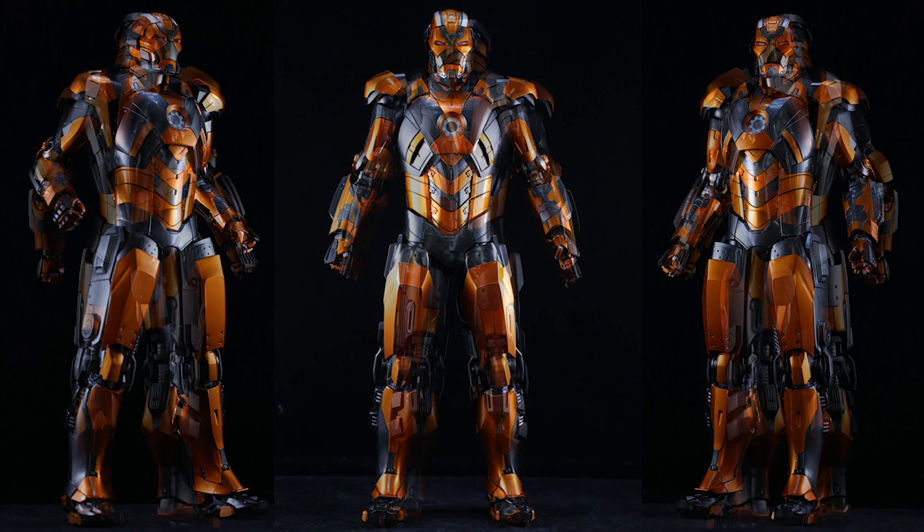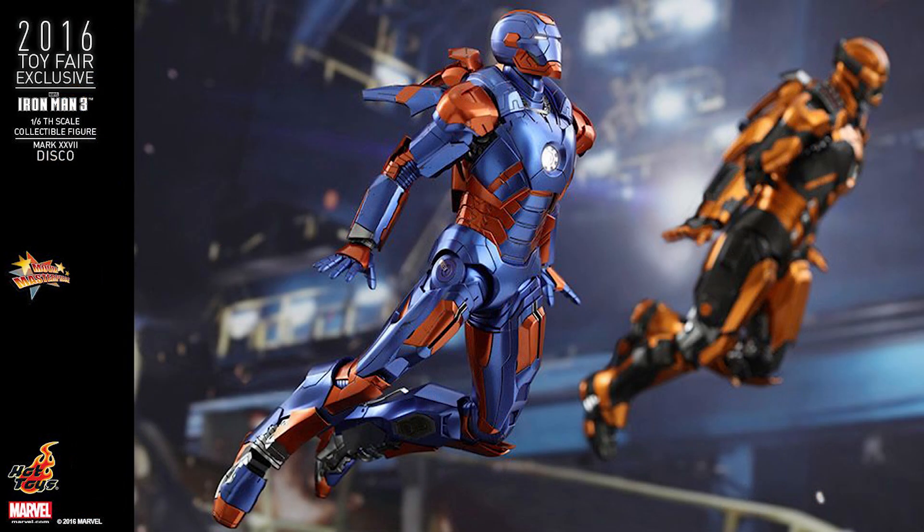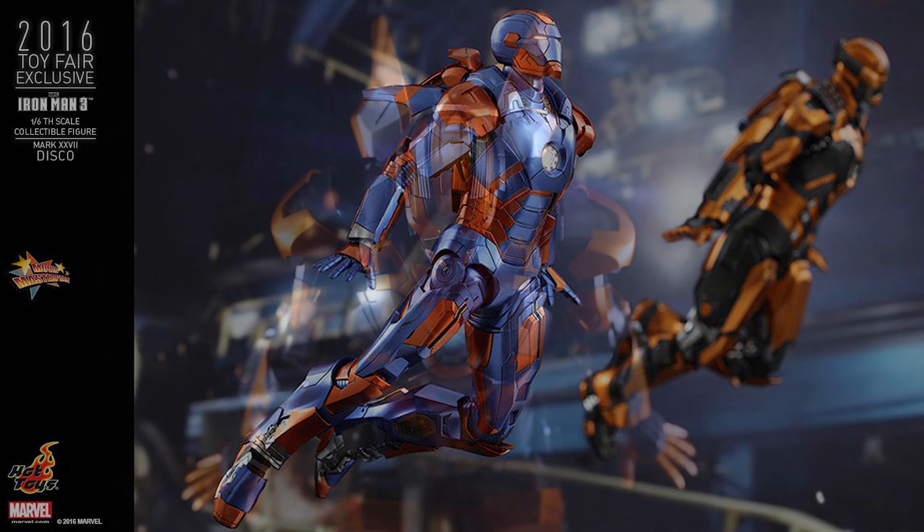I would not be surprised whatsoever if we see this released real soon, as an exclusive perhaps. But I think this is Hot Toys giving us a little sneak peek. Thanks for watching, everyone. Please leave your comments in the section below and tell me what you think of this figure.